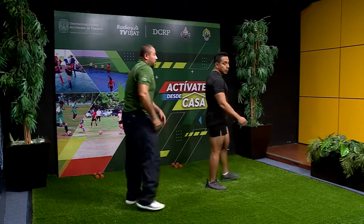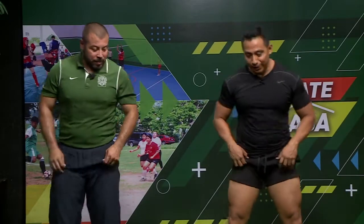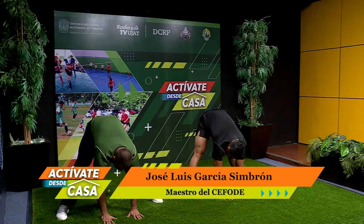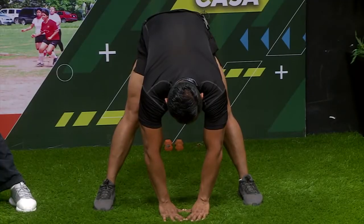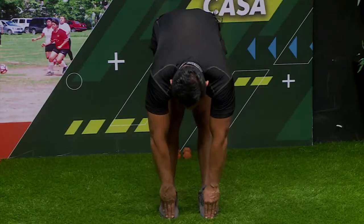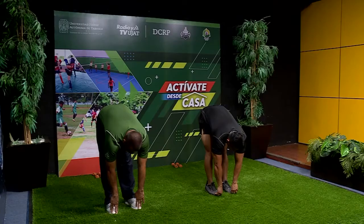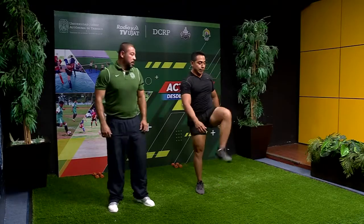Vamos a estirar. Estamos un poquito agitados, hay que aprovechar que estamos con intensidad. Separamos las piernas, tocamos el suelo. Contamos: 10, 9, 8, 7, 6, 5, 4, 3, 2, 1. Cambiamos las piernas, hacemos el mismo movimiento, tocamos la punta de los pies: 10, 9, 8, 7, 6, 5, 4, 3, 2, 1. Tiempo. Muy bien, vamos a hacer rotación de cadera y continuamos con Berito.